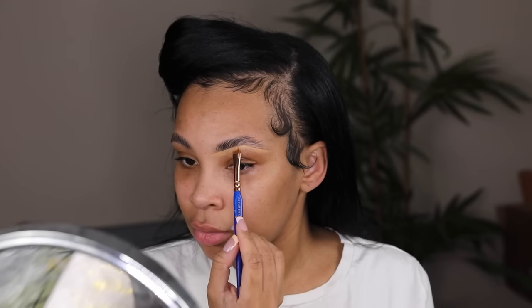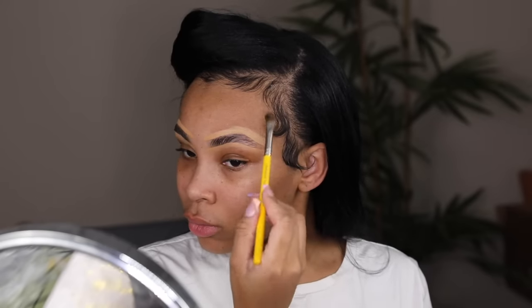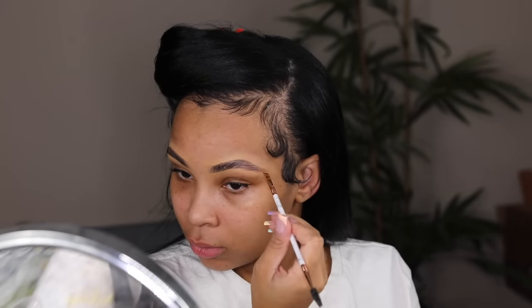The concealer I'm using here is just by Too Faced, which I'll show a little later. I'm using a straight edge brush and doing the top and the bottom, then blending it out with a regular blending brush. I do this step first because sometimes I overdo it when I fill them in too early. So I fill them in last. Now I'm taking this Benefit Dip Brow and just filling in my tail because I've really been liking the bushy, natural brow look.